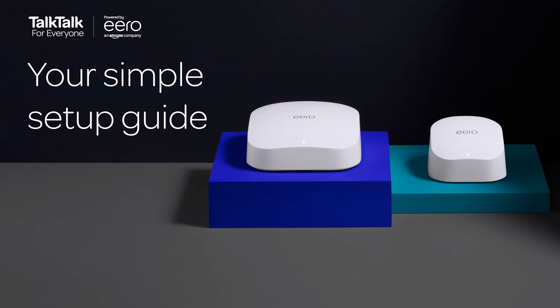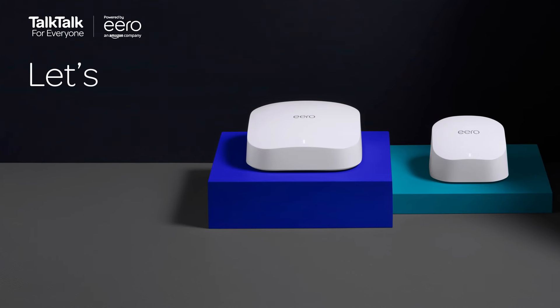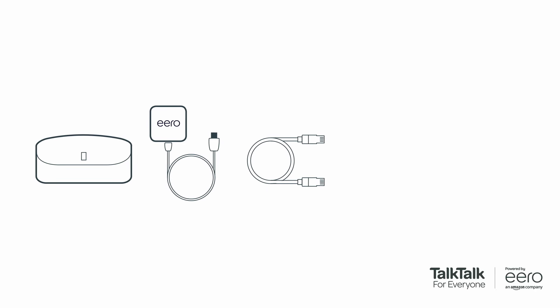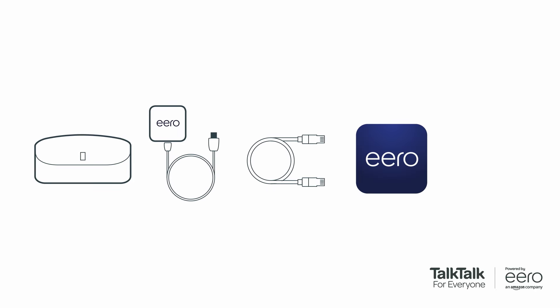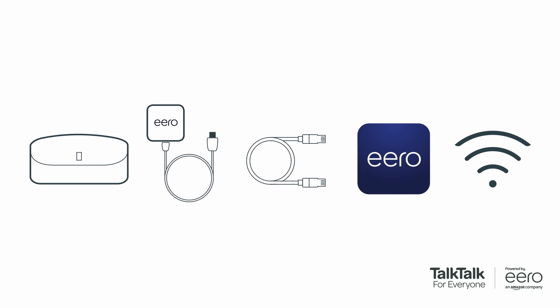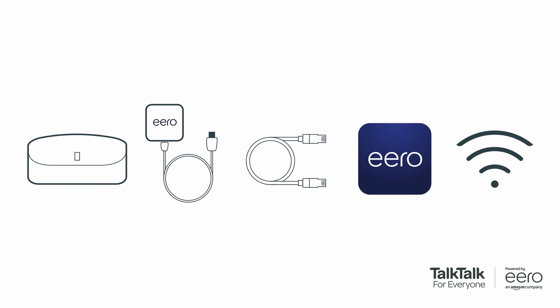Setting up your shiny new Amazon Eero is a real doddle. First things first, you'll need an Eero 6 or Eero Pro 6, the Eero power supply, an Ethernet cable included in your box, and the Eero app. To use the Eero app, you'll need a mobile data connection on your phone. Last and most importantly, a working TalkTalk full fiber connection, such as full fiber 150 or full fiber 500.